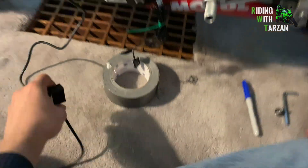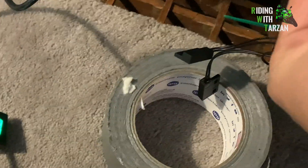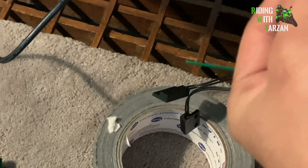To get the power going, I've connected it temporarily to a GoPro battery. GoPro batteries actually have sufficient power to run this thing for days.